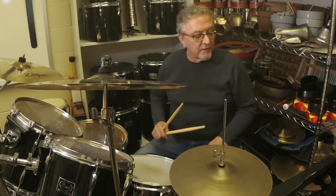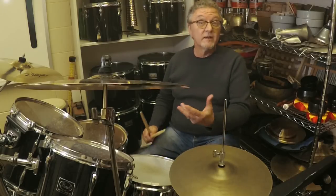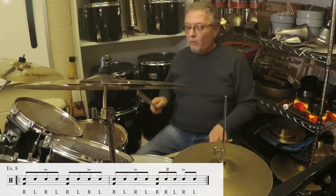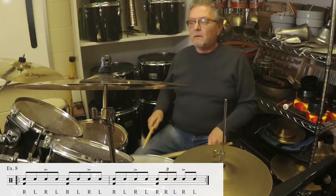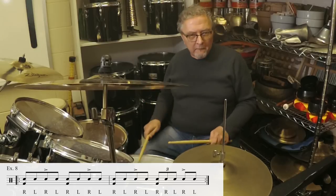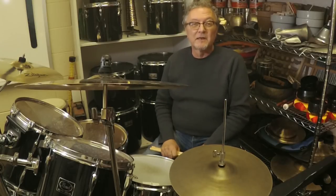In the last example, example eight, I'm going to double the right in a spot and it will also thicken up the groove: one two a one two three four. And there you have it — the Train Beat, some examples, some variations. Take it, put it in your groove arsenal, make it your own, and I'll see you next time.